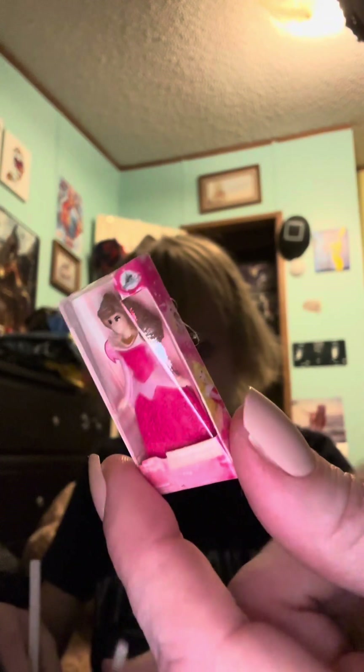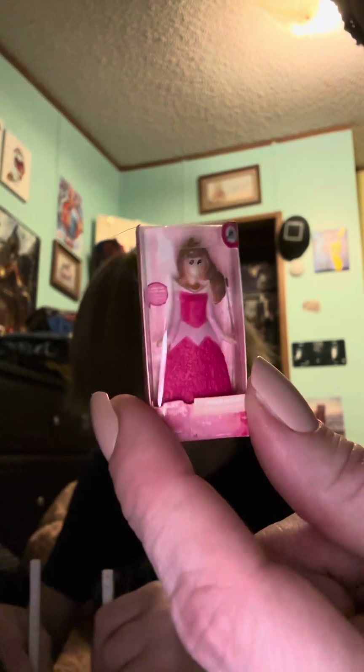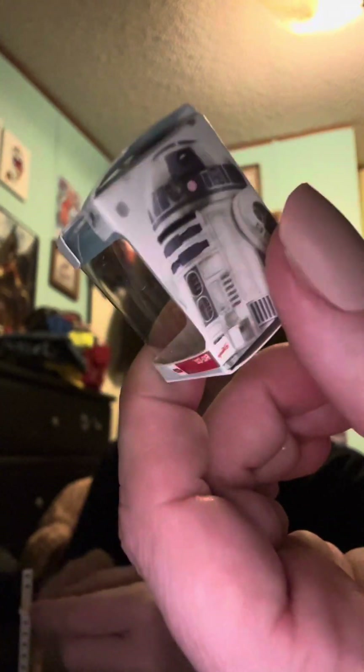And then we have — what is that, a shelf? This is a shelf! Sleeping Beauty, sleeping in her little box forever — she's been in that little egg so long. And then we have C-3PO... R2-D2! Such a tiny little R2-D2, so cute. Oh my gosh, look at the little box — battery is not required!